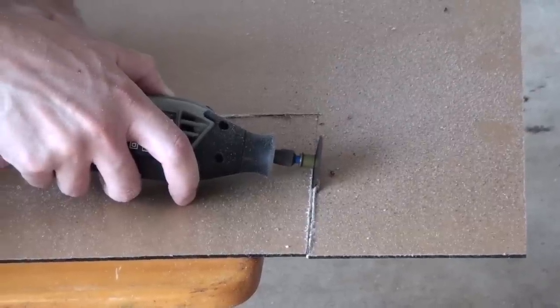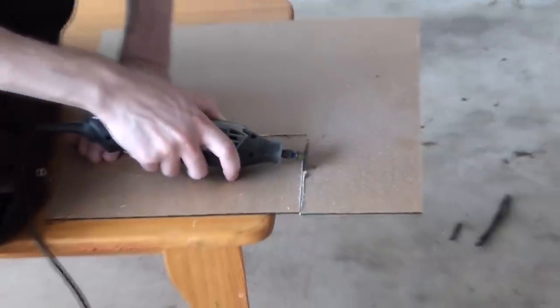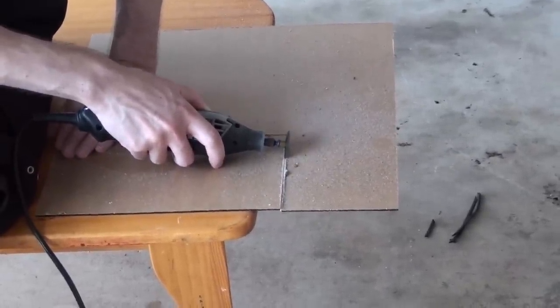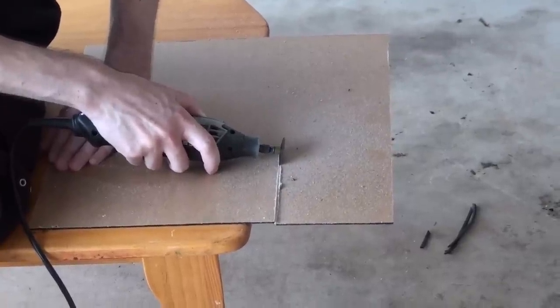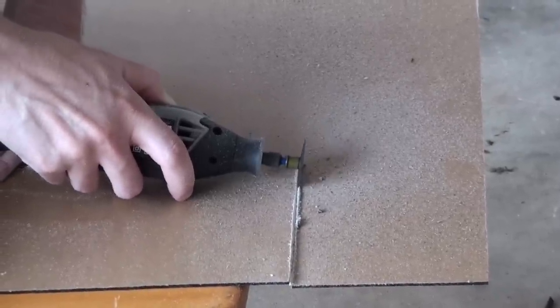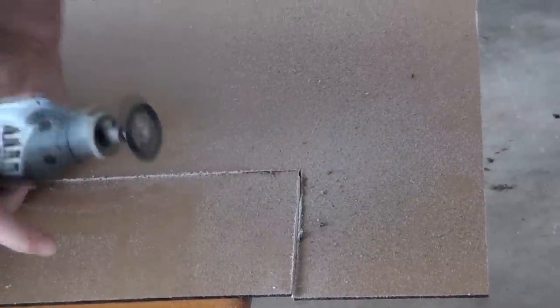I'm not going to do guides on using a Dremel or painting in this video. In the future I will do a modding guide where I teach you how to do things like that, but in this build log I'm just going to focus on exactly what I did to the case.